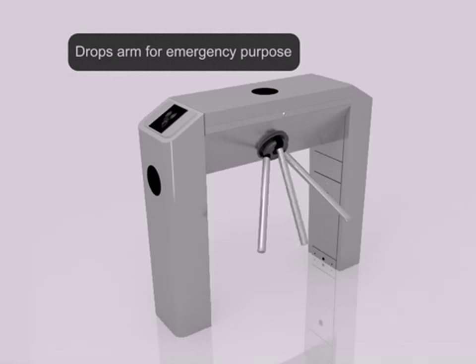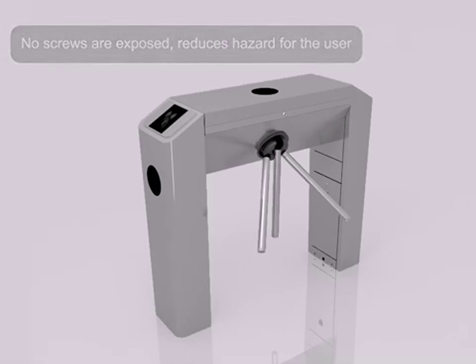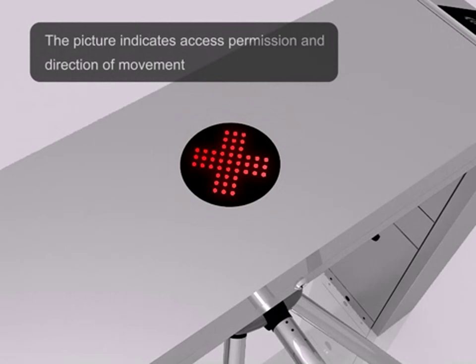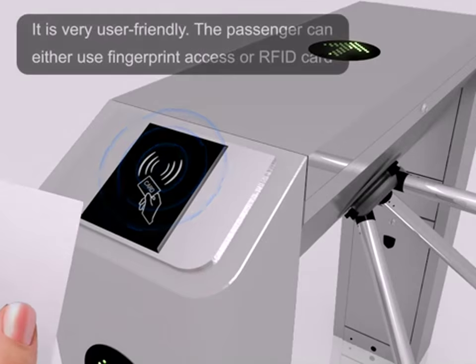Drops arm for emergency purposes. No screws are exposed, which reduces hazard for the user. The picture indicates access permission and the direction of movement. It's very user-friendly.